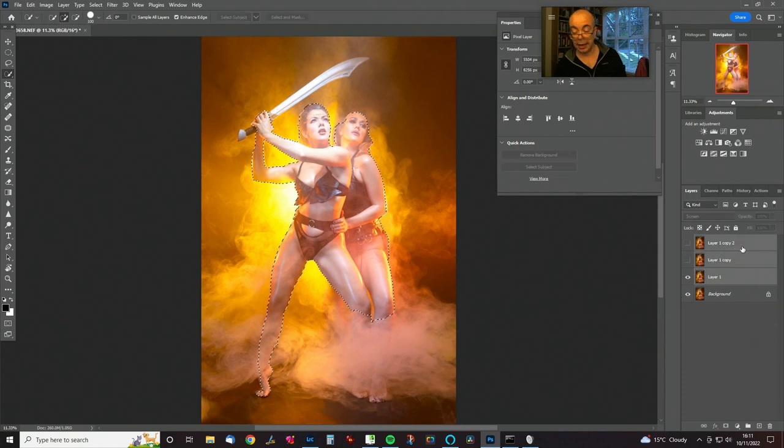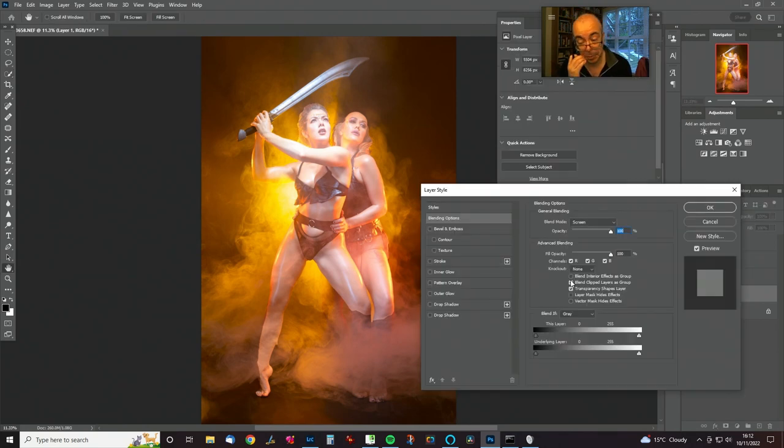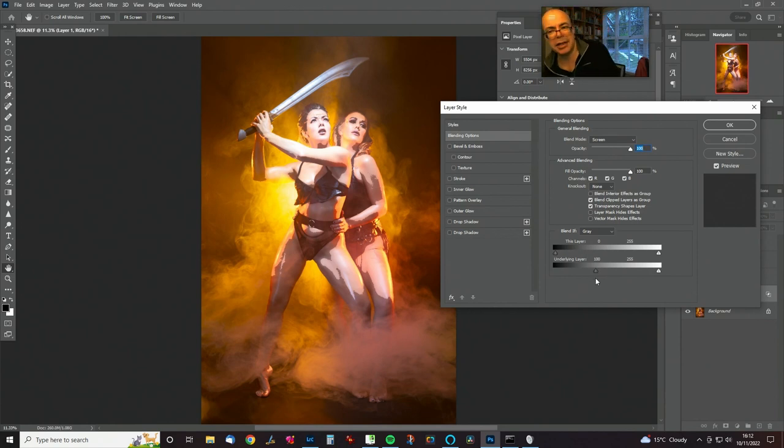We're going to put these screen layers in a group with Control-G and limit what we're doing just to that area. Now we're going to use the blend-if sliders — double-tap on the right of the layer to get the layer style dialog box. I'm looking to just affect the highlights. I'll do this for different areas because they're receiving different levels of exposure. Down at the bottom I'm going to need to be a bit more aggressive: position that slider just to where the effect is going off, split the slider, then rock it back and forth until it looks good.